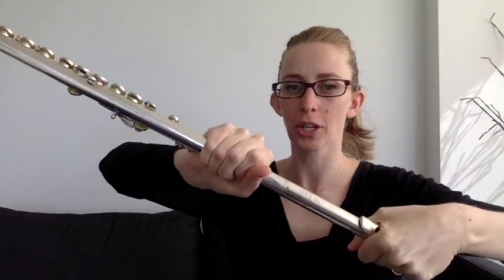Hi flute teachers and flute players. I'm going to show you in this video how to fix a tight head joint. So when your student, or you if you're a student, comes in and you're like, I can't get this undone — I'm going to show you how to fix that.